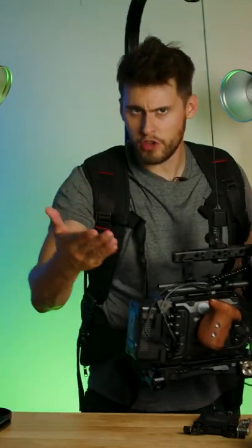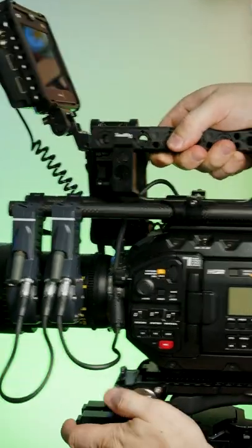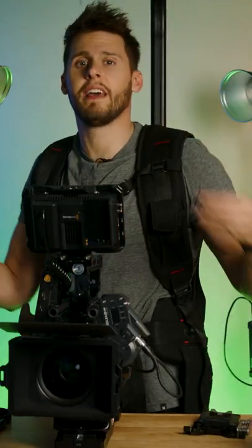And remember how before we put on the tripod plate? Well, when you need a break in between scenes, you can just walk up to the tripod plate, clip it in, dismount, build it up, break it down, reattach, and just move around on set with ease.